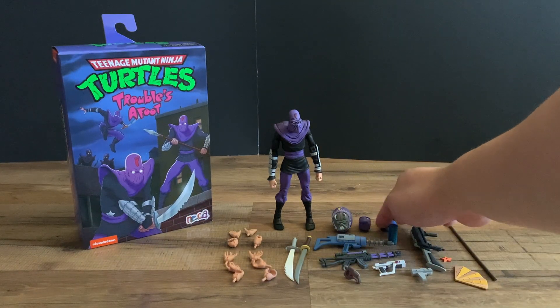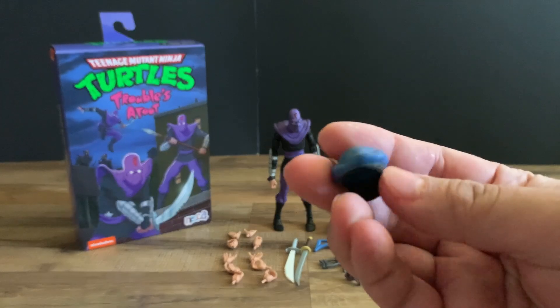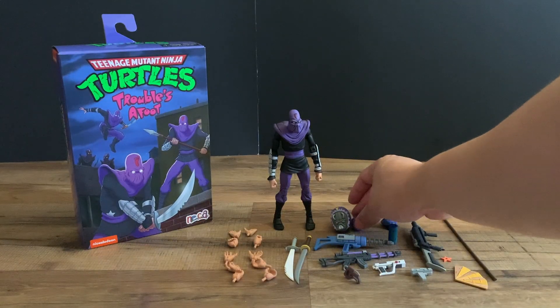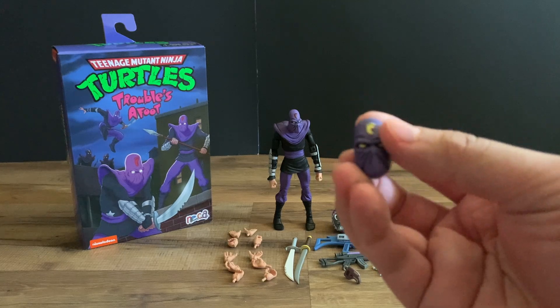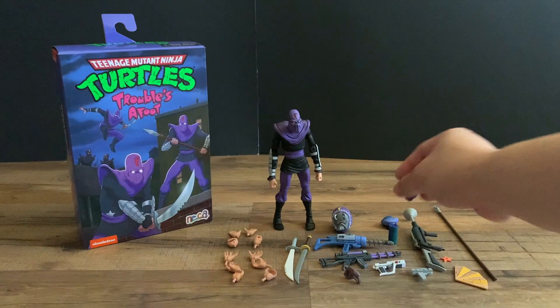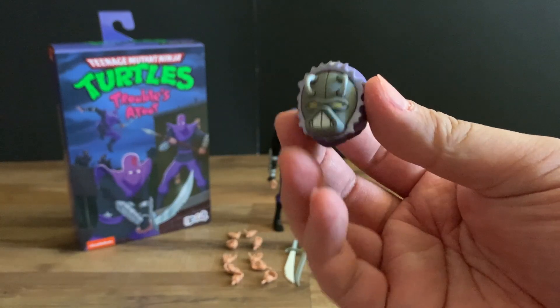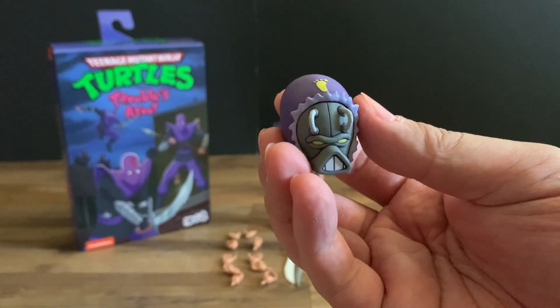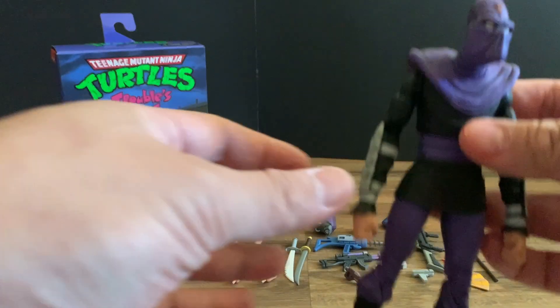For some cool additional accessories, we get a police hat for disguising the foot soldier, a yellow version of the foot soldier's eyes, and then the alpha foot soldier head right here — looks really cool.